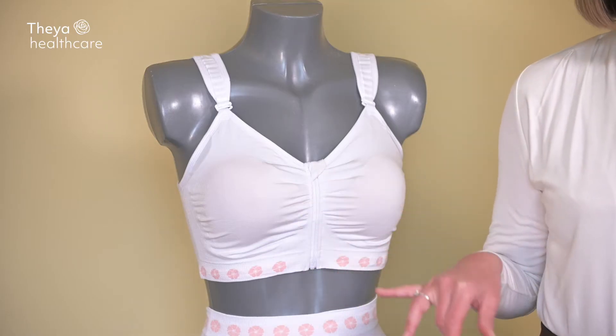It was designed for breast cancer patients post-operatively, especially those who ended up with numb fingertips as a result of chemotherapy. Using a zip is much easier than using the hook and eye version, which is also available as a post-surgery bra.